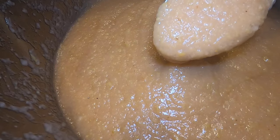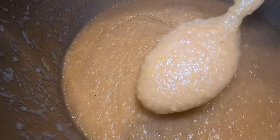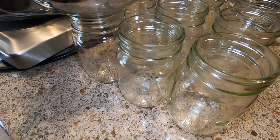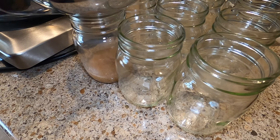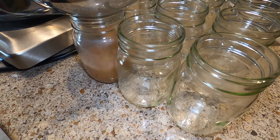And voilà, we have applesauce! That was pretty easy. Now we're going to be getting this jarred up. These are just clean pint mason jars — they're room temperature, not sterile or anything fancy, just clean jars. You're going to fill them to about half an inch of headspace, no more than a quarter inch of headspace per jar.